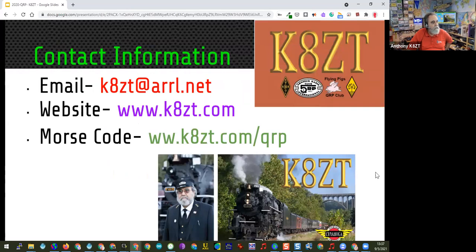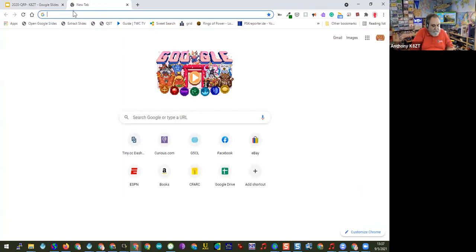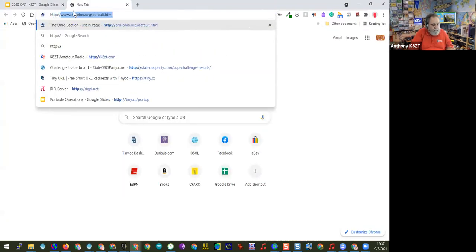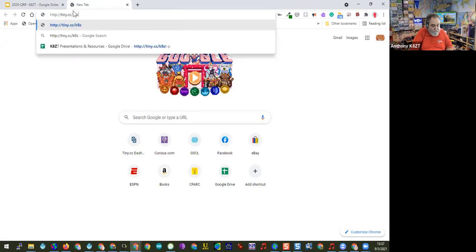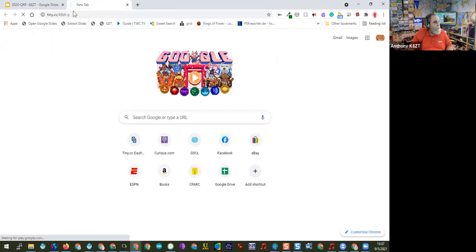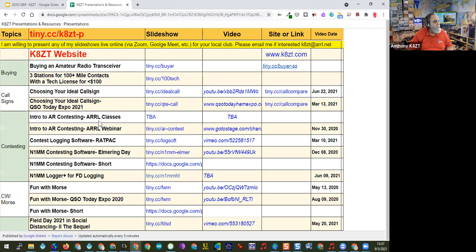I'll bring up another slide that has links to all of my presentations done over the last year. I've been working on Worked All States awards. The link is tiny.cc/k8zt-p — I'll put that in the chat. This has presentations on contesting, FT8 and FT4, broadcast radio history, logging software, SDRs, the State QSO Party Challenge, and more.